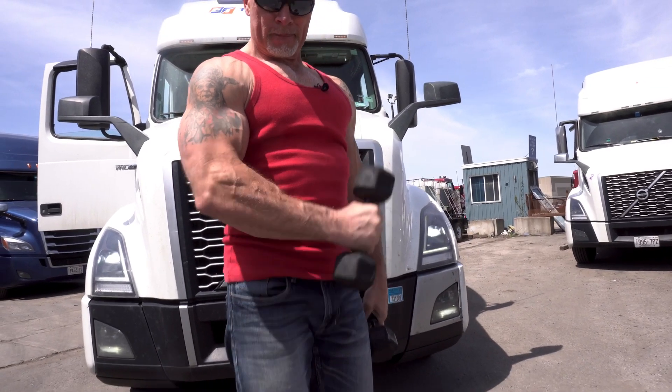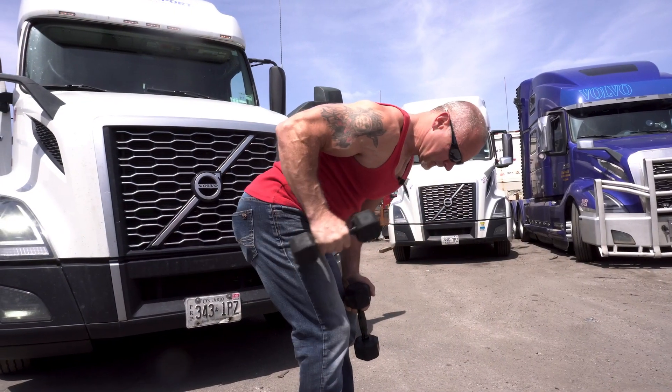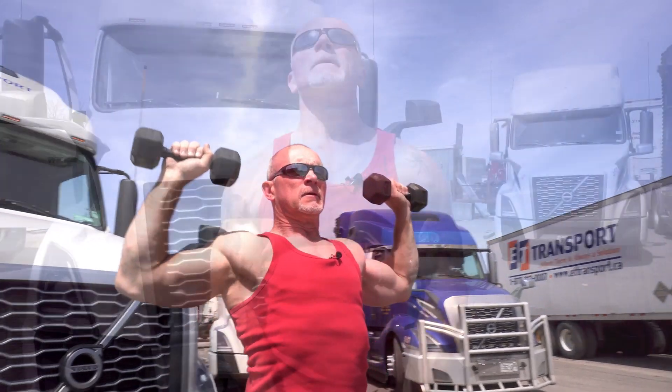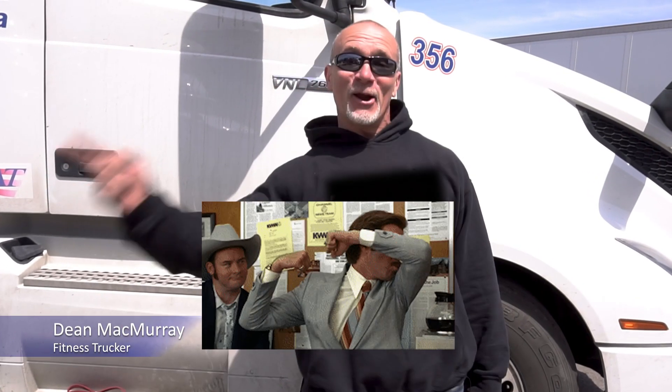Another tool is dumbbells — satellite dumbbells. You can pick these up usually for around a dollar a pound, maybe a bit more due to COVID pushing prices up to about $1.25–$1.50 a pound. If you're paying more than that, keep looking on Kijiji or Facebook Marketplace. These are just a light set — 10-pound dumbbells. I don't need to carry 70s or 80s with me on the road. With a set like this, I can work my upper body, lower body, wrist extensors, and rotator cuff. A set of 8s, 10s, and 15s is probably the maximum you'll need, and you can work the entire body with it.